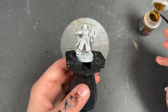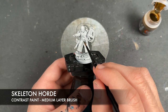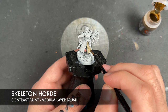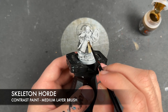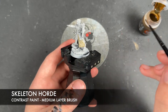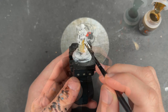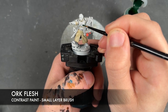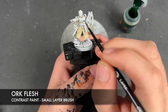What we're going to do is use Skeleton Horde first and apply this over the top of all of the Castellan's fatigues. With that Skeleton Horde applied and whilst we're waiting for it to dry, we're going to take some Orc Flesh and apply this over the top of the Castellan's armour. This is like our Heavy Weapons Squad — a slightly darker scheme.